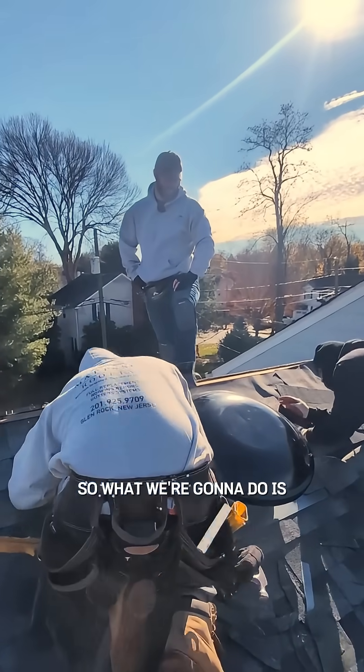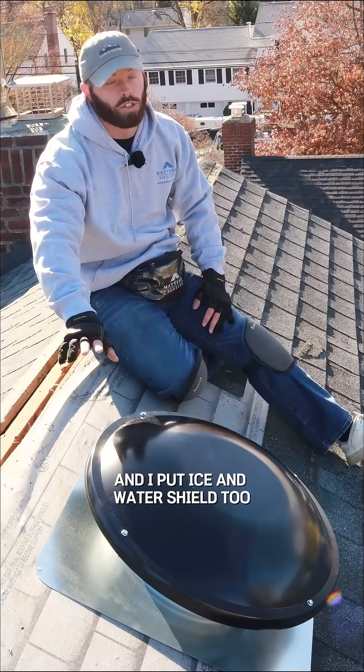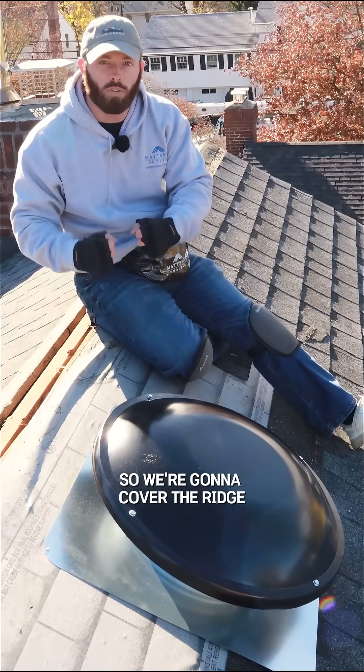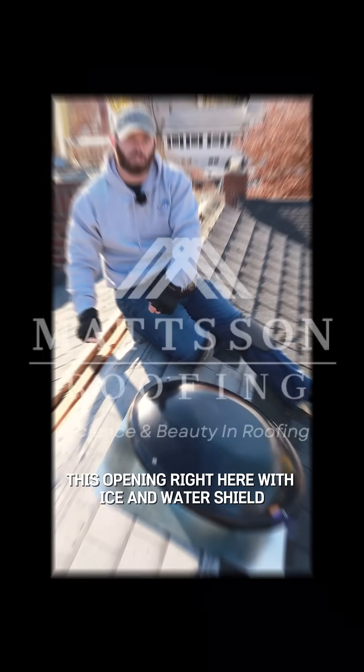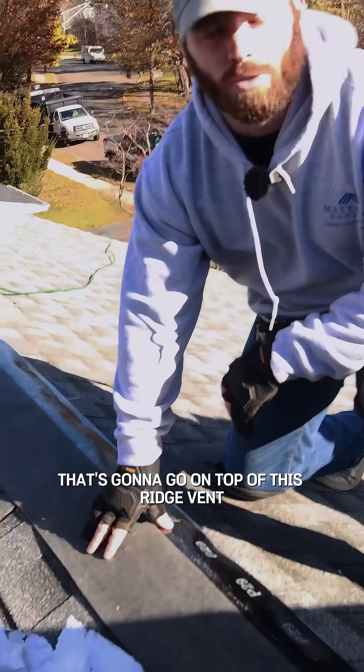So what we're going to do is — we're almost done installing the fan, we've got a shingle around it, and I'll put ice and water shield too — but when we're done with that, we're going to close up this ridge vent. We're going to cover this opening right here with ice and water shield. This is the ice and water shield that's going to go on top of this ridge vent.